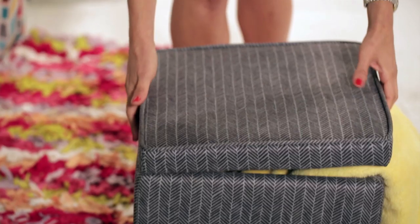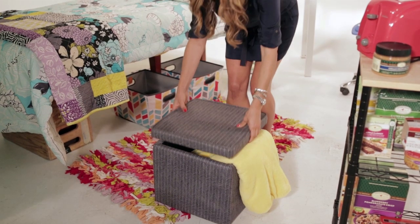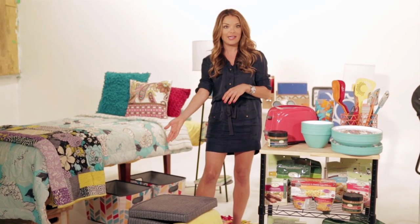And storage ottomans — I love storage ottomans. I even use them in huge houses. They're the easiest way to conceal all of your clutter, especially if you have small kids with toys. You put the lid right on top and all of a sudden it becomes extra seating if you have unexpected guests.